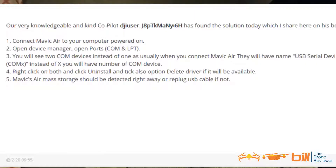Now, the solution reads for the Mavic Air, but it does work for the Mavic 2 as well. A knowledgeable DJI user found a solution which I'm sharing on his behalf. Step one: connect the Mavic 2 to your computer and power on. Step two: open Device Manager and open Ports — COM and LPT. They may be hidden, so you need to go into Device Manager and unhide those. Step three: you'll see two COM devices instead of one when you connect the Mavic 2 — they'll have USB Serial Device COM X. Step four, and this is the key step: right-click on both and click Uninstall, and also select the option to Delete Driver if it's available.